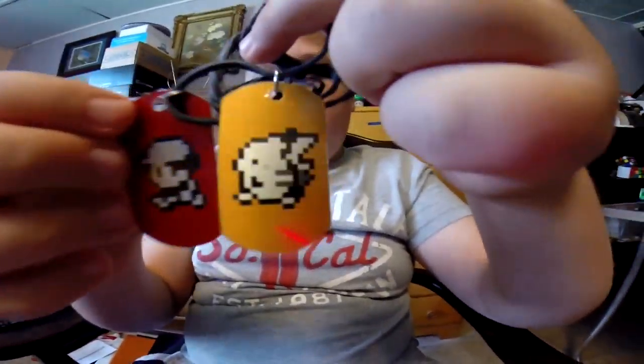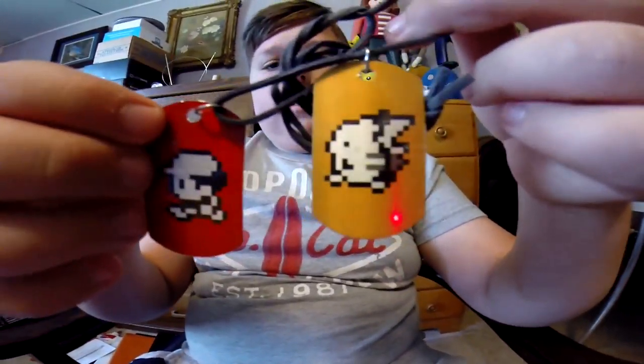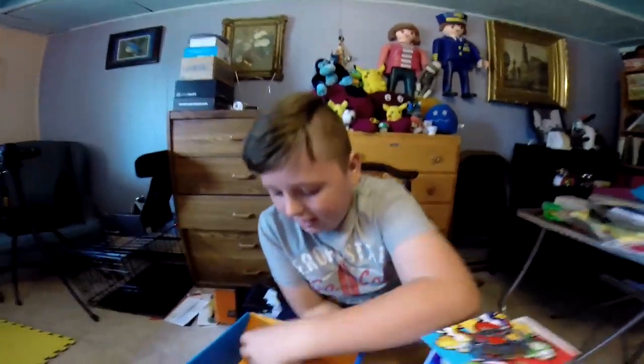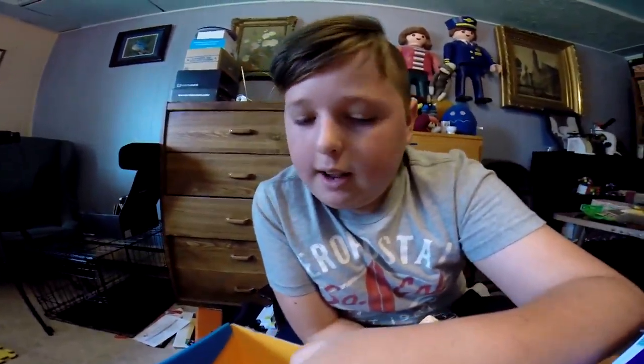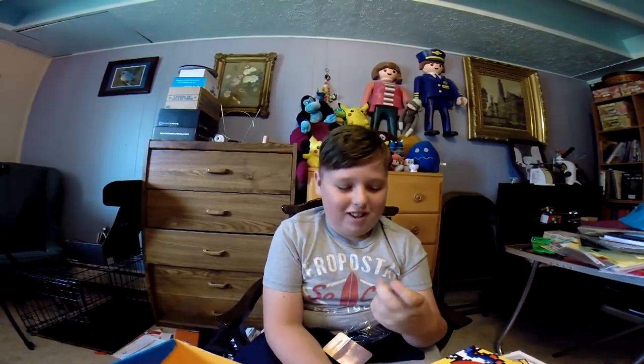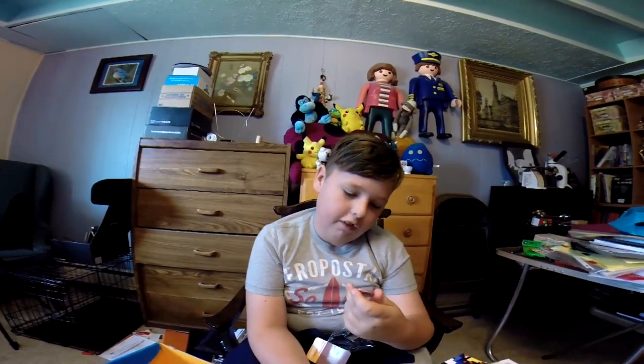One time we went to Canal Side and almost every single person was playing Pokémon Go. Almost no one wasn't playing it.